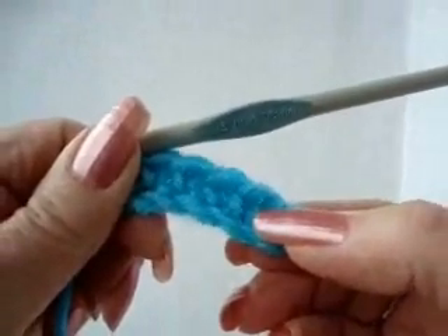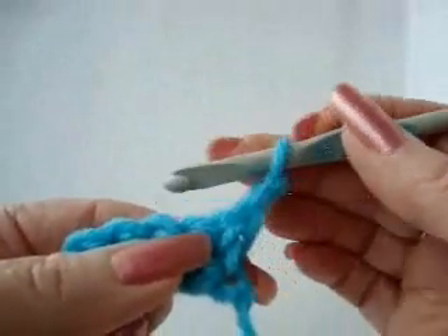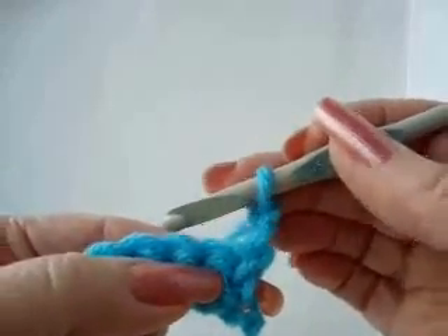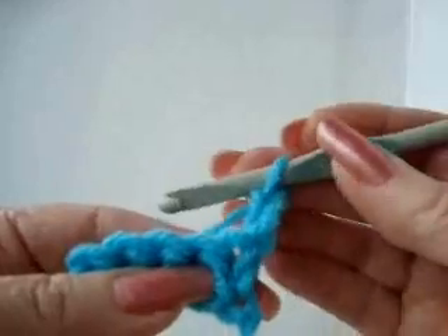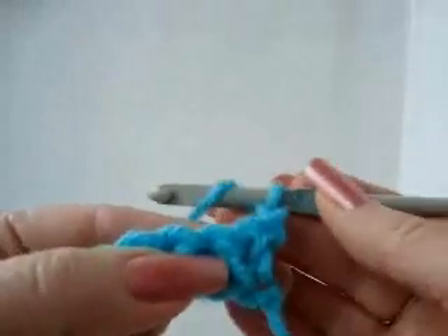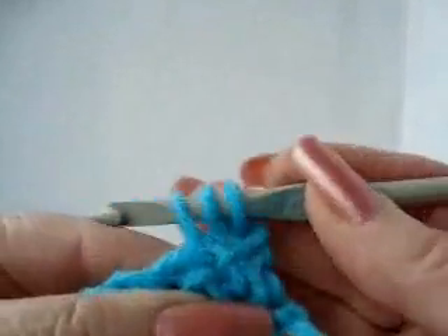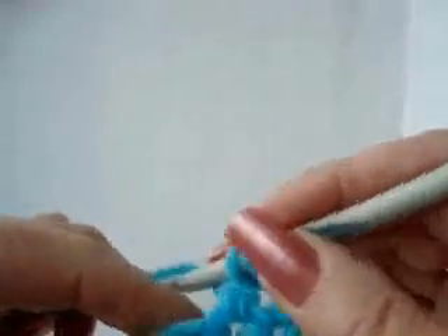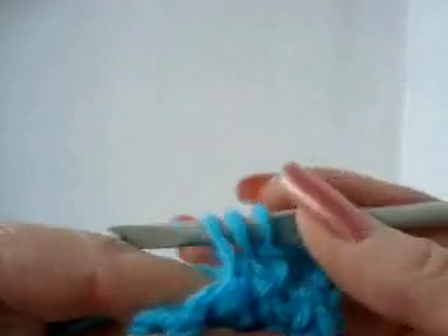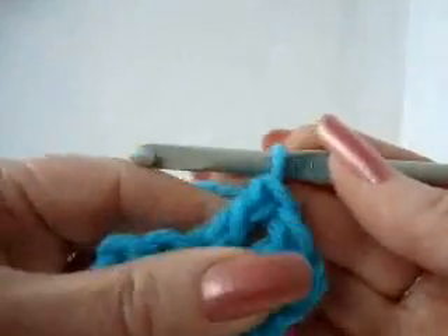Now we're going to do a double crochet. To do a double crochet, first we're going to chain two and then turn the work. We chain two only to make our hook as tall as our double crochet, and this chain two always takes the place of the first double crochet. So again, we're not going to crochet in that first stitch — we're going to start in the second stitch of the row. For a double crochet, yarn over once. Now you have two loops on your hook; insert the hook through the stitch, pick up the yarn, and pull it through. Now you have three loops on your hook. Pick up the yarn, pull it through two; pick up the yarn, pull it through two. That's a double crochet.